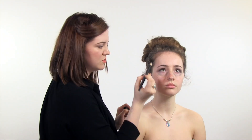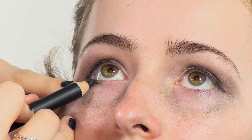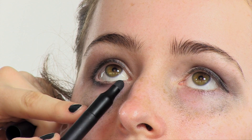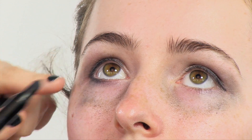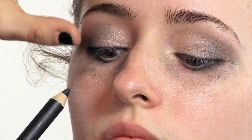Look up for me. I'm just going to bring the coal just underneath. I'm smudging it in to create a really smoky look. I'm just bringing it right into the corners of the inner eye.